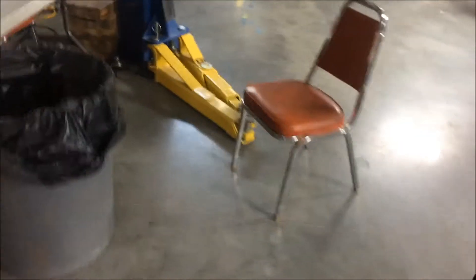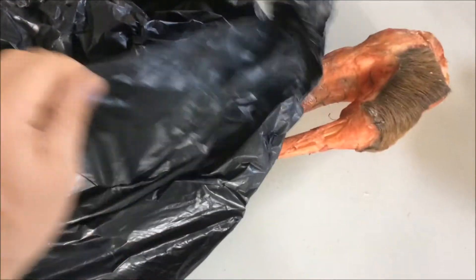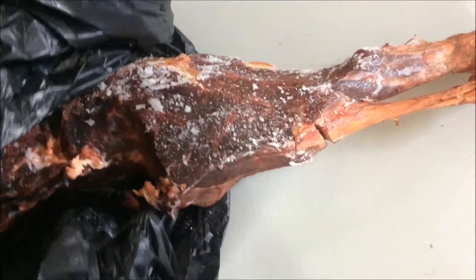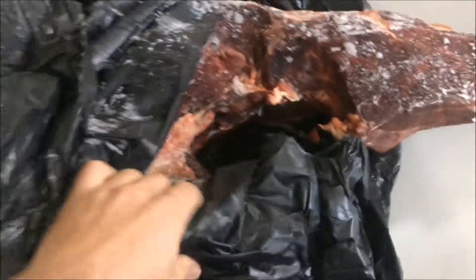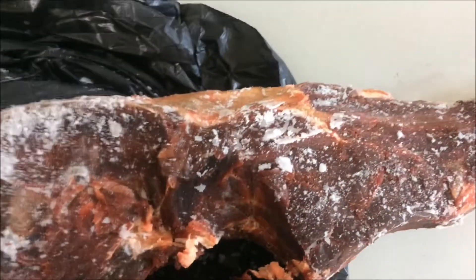You'll want to keep your elk in the freezer until you're ready to make your cuts. It will actually be easier to make your cuts and to clean up the meat when the meat is slightly frozen. So when you're ready to start working with it, pull it out of the freezer and let it thaw for a few hours, but it's still easier to work with when it's slightly frozen. You can make cleaner cuts that way and clean up the meat a lot easier.